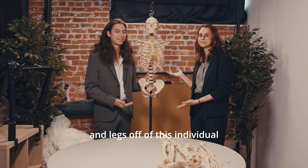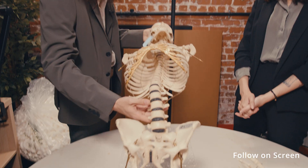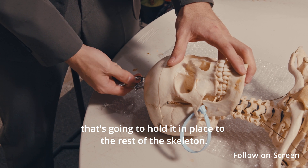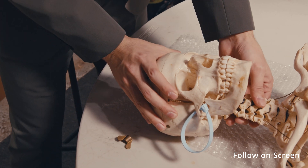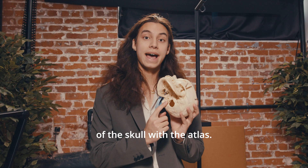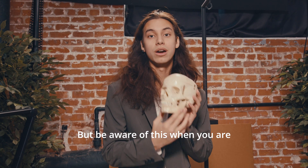You have successfully removed the arms and legs off of this individual — now we're moving on to the skull. You want to set it down on your table on some bubble wrap and then remove the skull. Typically it will have a nut at the top of the skull cap that's going to hold it in place to the rest of the skeleton. Please be aware that for older skeletons they used to pin the top of the skull with the atlas, so sometimes if you're trying to remove it you will have to pull it out of the pins. That's completely fine and we'll be able to slide it back in once we get it to the museum.